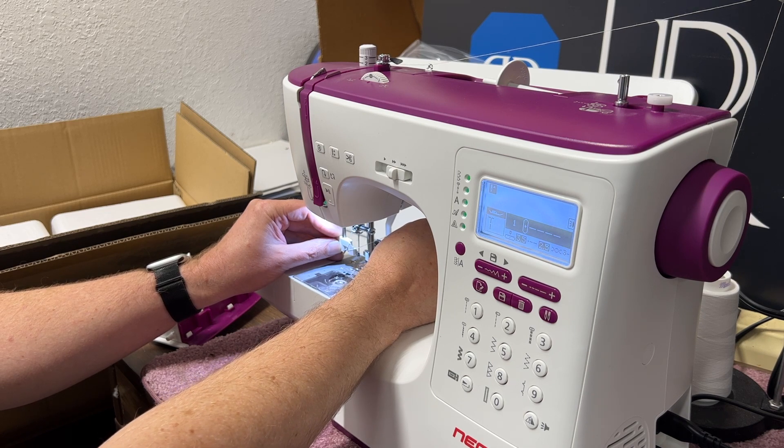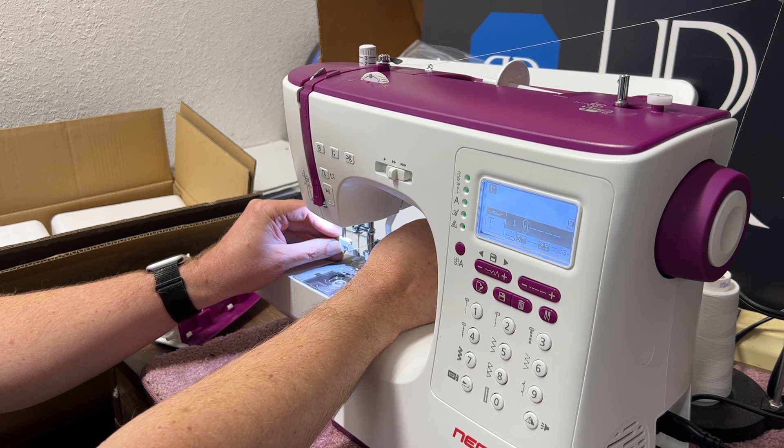Hold the thread loosely into the back while you move the lever into its upright position. The thread will come through the needle eye and you'll then pull it all the way through. And your top thread is ready to sew.